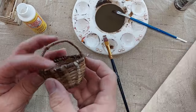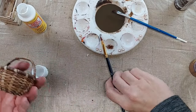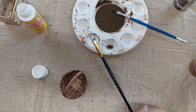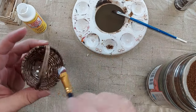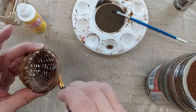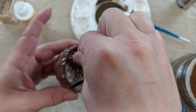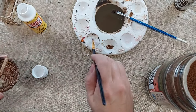I'm going to let this dry. This basket also looks very new and clean, so I'm going to use a little bit of the same technique on it — putting some Mod Podge on it in areas and then sprinkling the coffee on it. I haven't tried this before on a basket like this, so we'll see how it works.